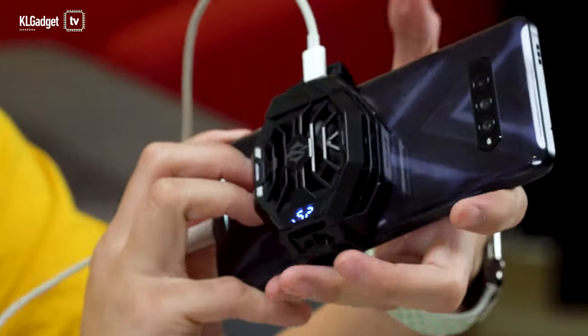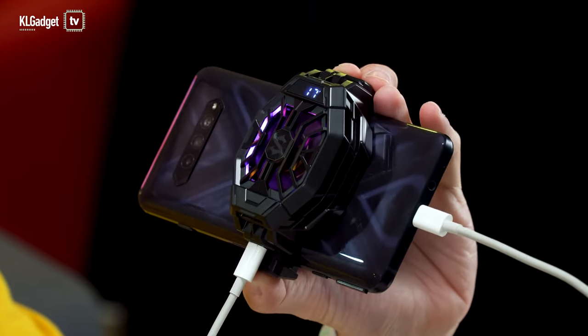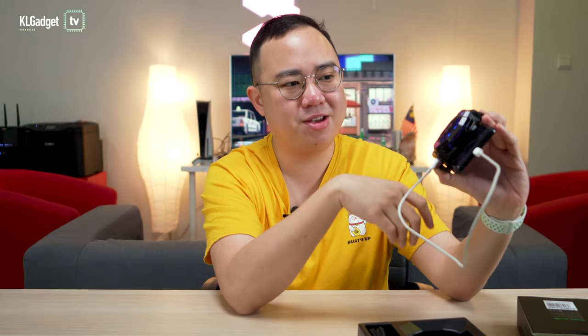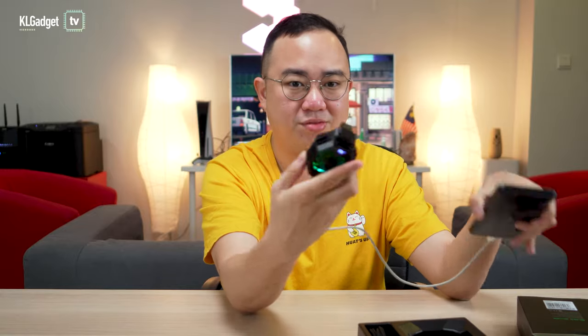This is how the Black Shark Fun Cooler 2 Pro looks attached to the phone — it looks pretty cool. There's a LED screen that shows the temperature of the cooling device. Look at the RGB lighting here; it keeps cycling through colors, which is cool and fitting for a gaming phone, but sadly it's not configurable via an app. The RGB colors just cycle around the cooler. It's reading 15 degrees Celsius, so let's take it out and feel how cold it is — it's really, really cold. I'm feeling a very cold surface on this pad, so I'm super confident this will totally cool down your phone while gaming.